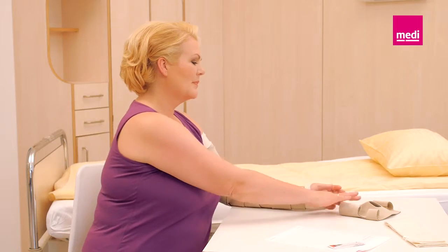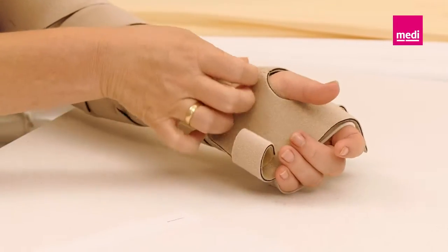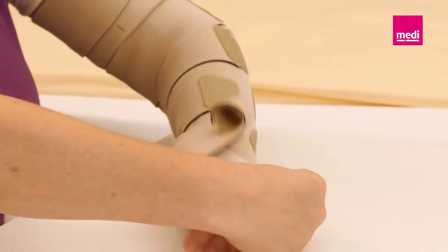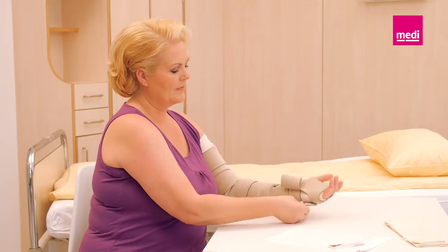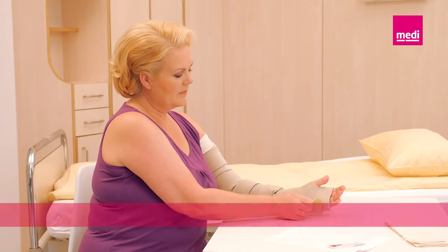To apply the hand component, pull the band closest to the fingers with firm and comfortable compression and secure the hook tab to the hand component. Repeat this process with the other two bands going up the hand. Be sure not to over-tighten the wristband so that fluid can freely move out of the hand.